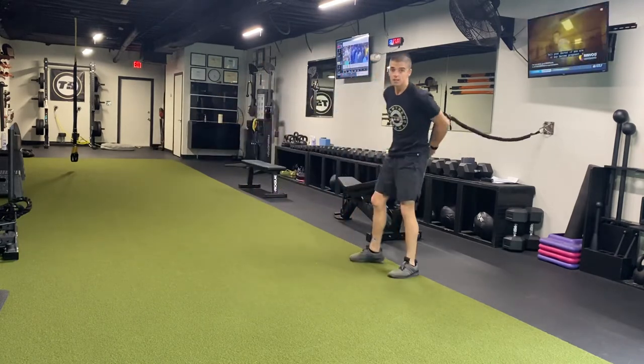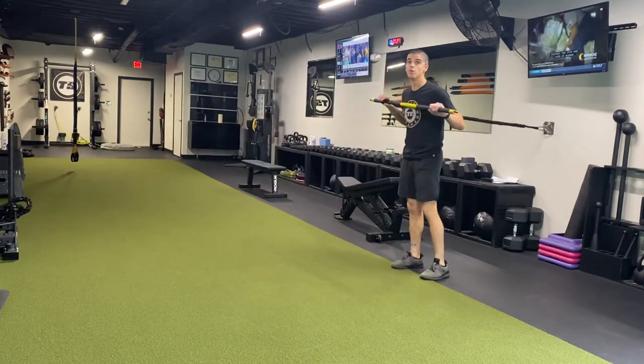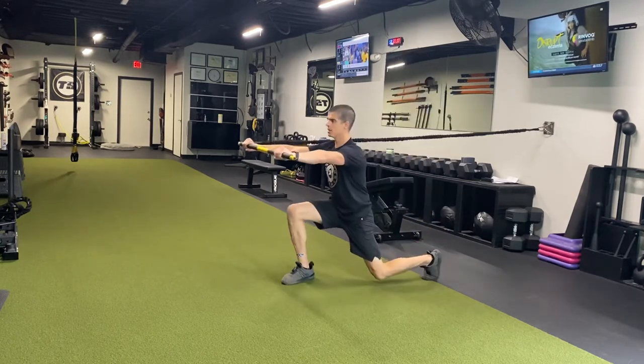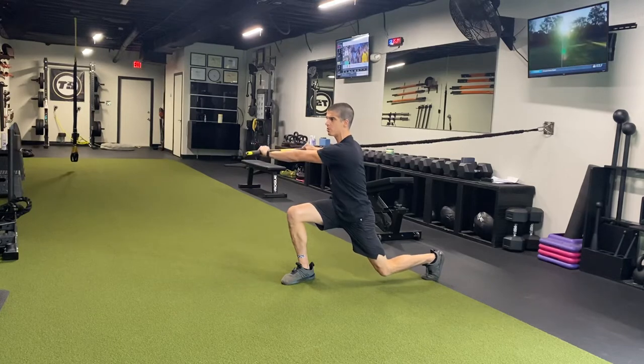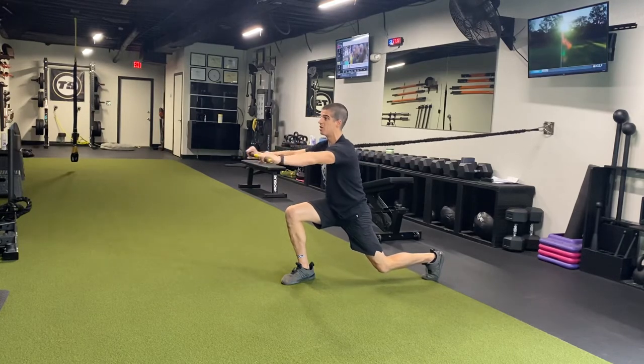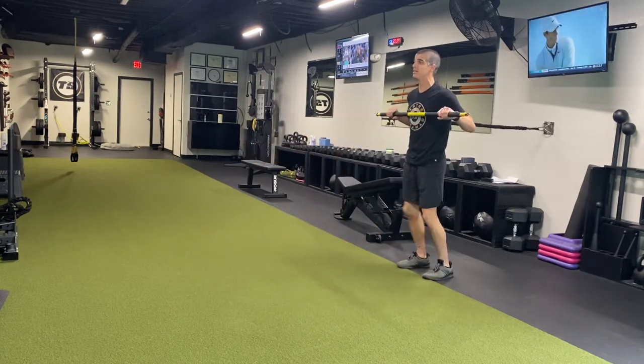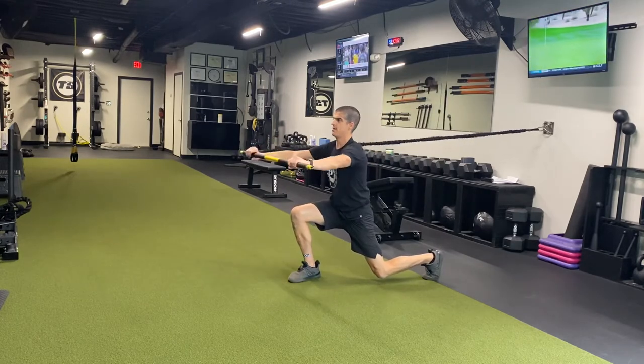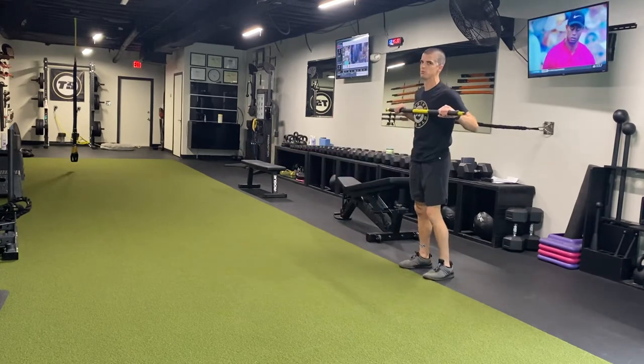So this third exercise I'm going to do from the other side. I'm going to do a forward lunge press with rotation. Go to my lunge stance, let it rotate — working some anti-rotation along with thoracic spine mobility. Both of those aspects are important to golf fitness.